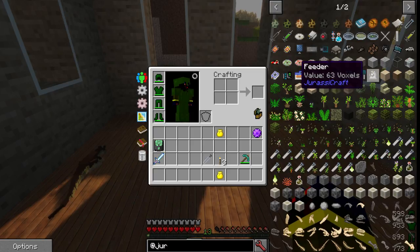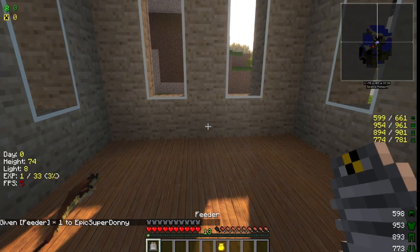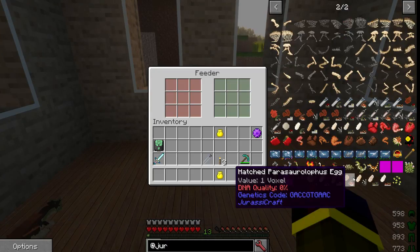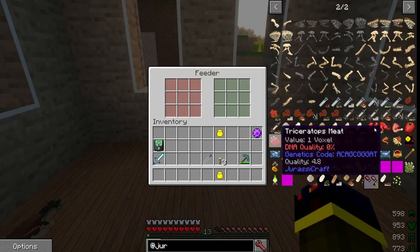And you're going to need one of these. These right here are feeders. Basically, it feeds the dinosaur. They could walk up to it, get food, it'll throw it out on the ground for them.